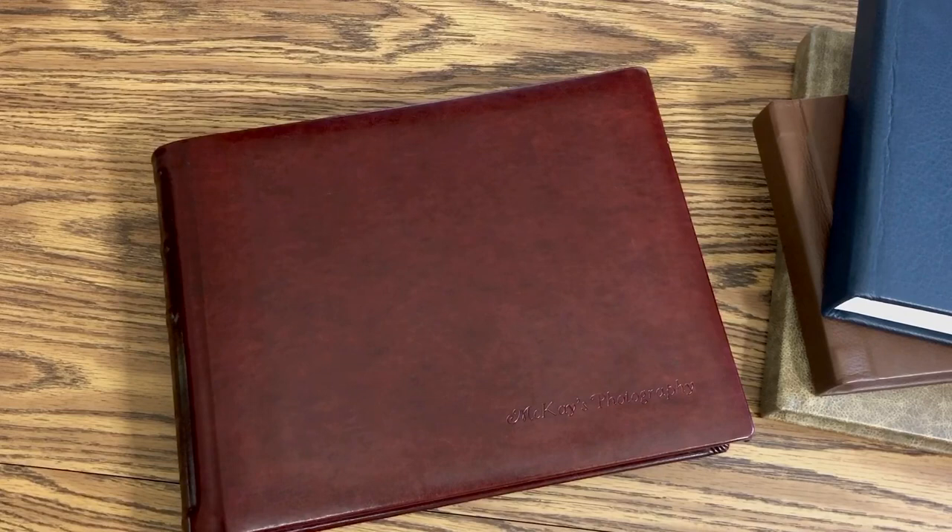Heather McKay here. I'm just giving you a quick overview of my review of Nations Photo Lab's albums, and then I'm just going to show you four different covers just to give you an idea of what they look like so you have an educated opinion when you're ordering.